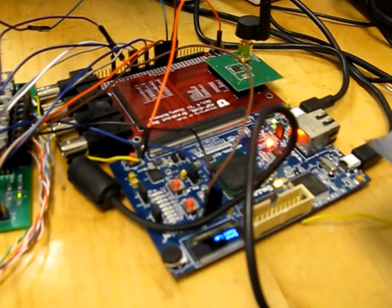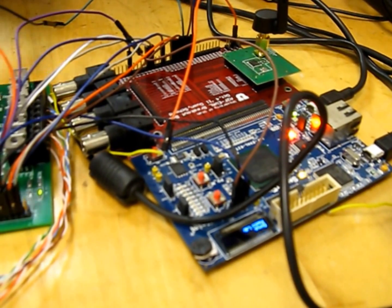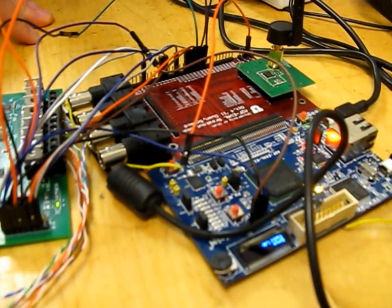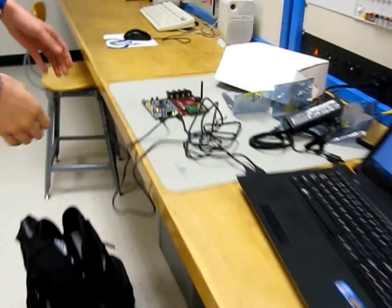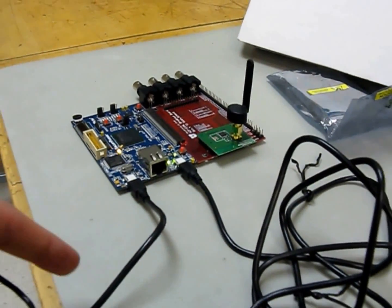This is connected to a SmartFusion evaluation board. There's a microcontroller that communicates to this driver circuit and a radio. The radio communicates to another radio and a SmartFusion kit that connects to a computer. This is the other side — the radio, a CC2520 chip that communicates over UART.